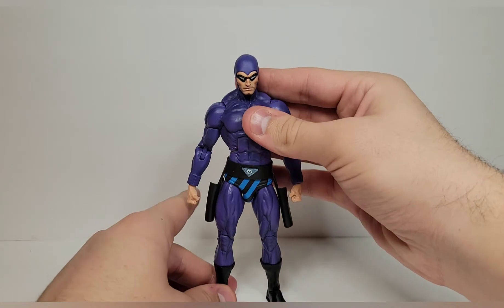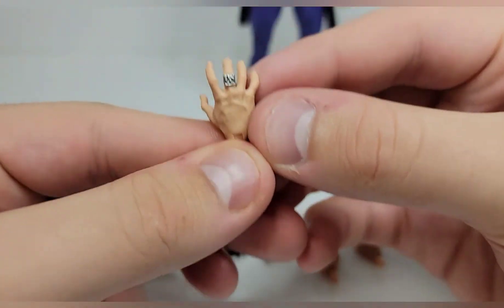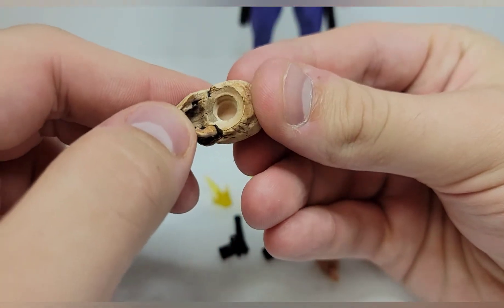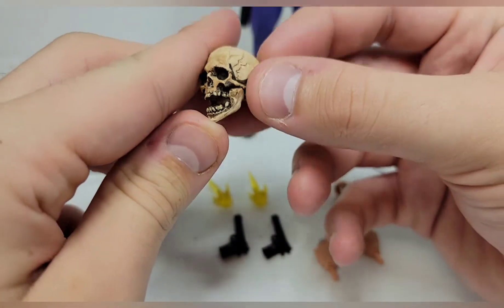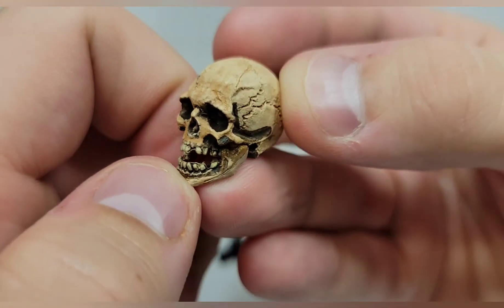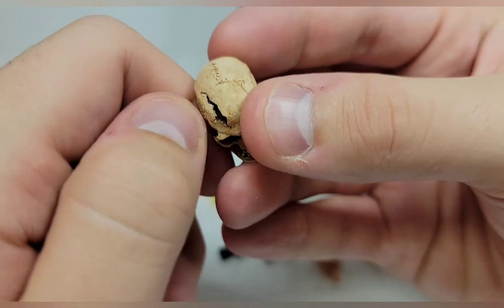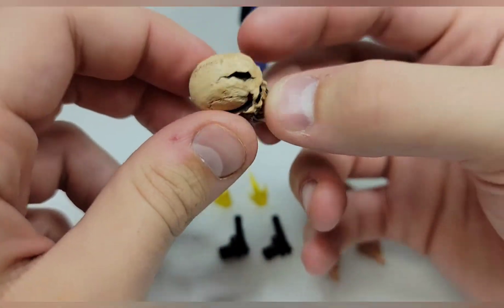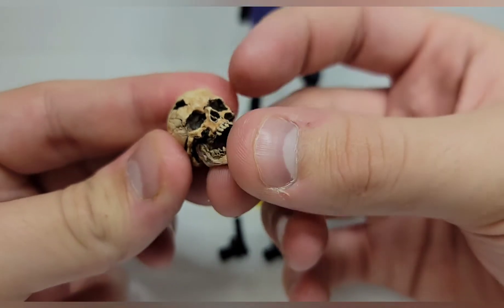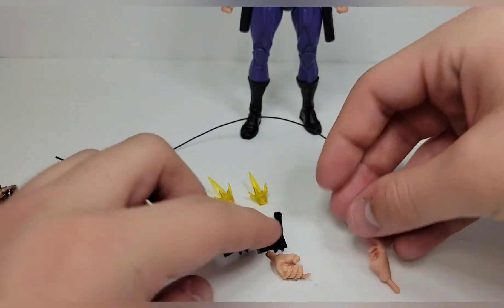He does come with a lot more accessories than the first one. You get an open hand with the ring sculpted on it, which looks cool. There's also a hand to hold the skull — this is awesome. The skull may be interchangeable via a peg hole but I don't want to force it off. The skull is articulated — the jaw opens — and it's painted really nicely. You get all the cranial suture details sculpted in and a big crack in the cranium with a couple missing teeth. It's a really cool accessory for the Phantom.